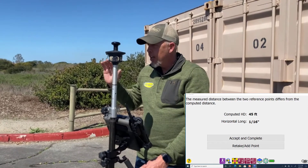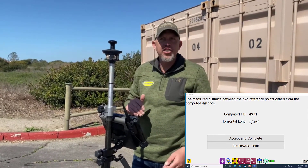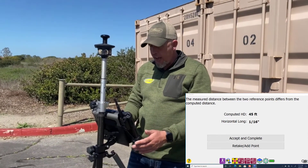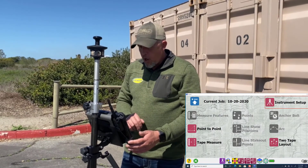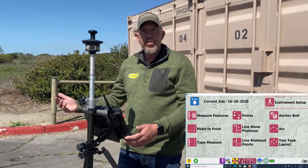That's not going to change anything on the project. All your measurements are going to come out perfect. It just may change the rotation a fraction of that sixteenth. If you see a sixteenth on your control, we're going to call that good. So we go ahead and accept and complete, go to finish, and now we are ready to start staking out points or lines.